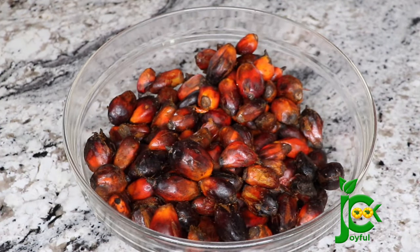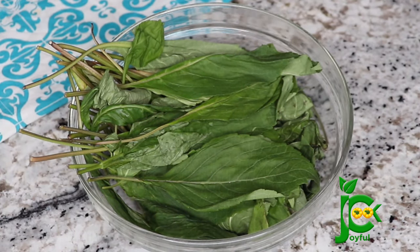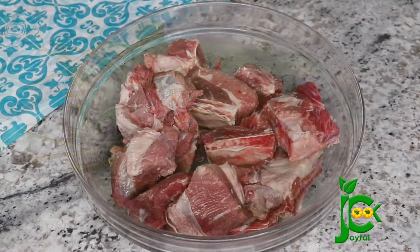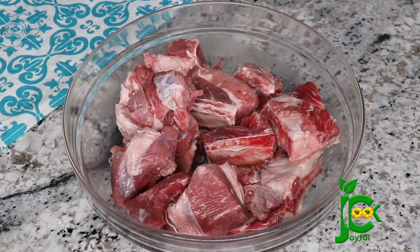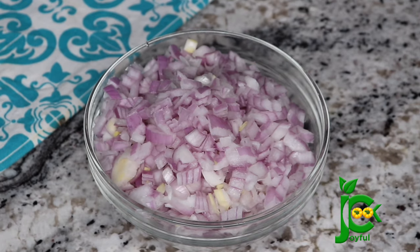For the list of ingredients, I have the palm kernel seed, scent leaf — this vegetable takes this soup from zero to one hundred. You can also add fresh ugu if you have it. For the protein, I'm using some beef ribs and some chopped onions. You want to be very generous with onions when you're cooking Ofaku.